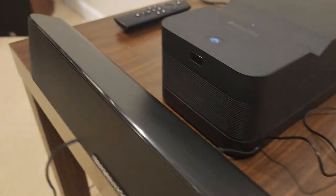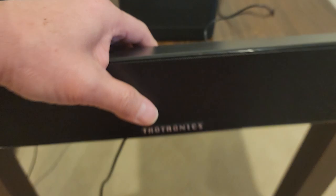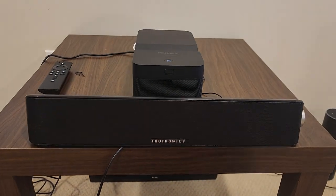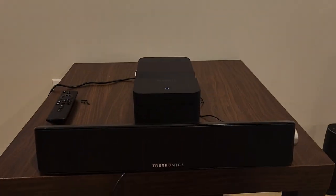So there you go. Just wanted to let you know. Even with the connected audio cable to the speaker, it doesn't work at all. So if there's any help that you can provide to resolve the problem, it would be great. Thank you.